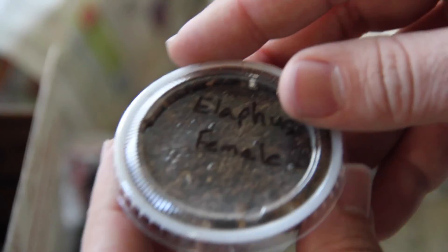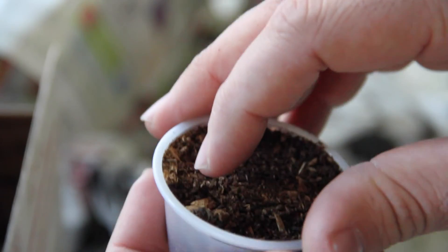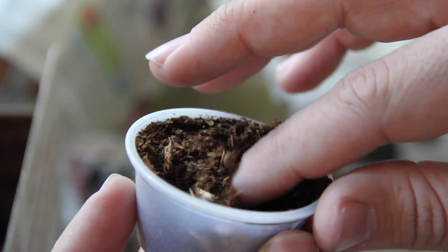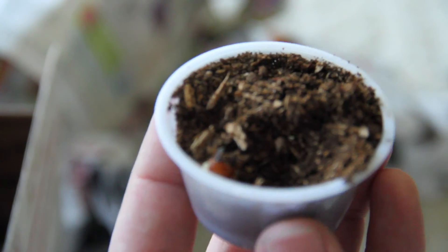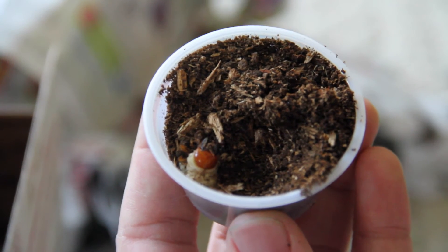And this is a female — I can see her right there. You can see those big, giant mandibles. They're all moving around, looking nice and plump and healthy. Which is no surprise — coming from Buzzy Cyberspace, you always get great quality. I've never had a problem with anything coming that didn't look good.